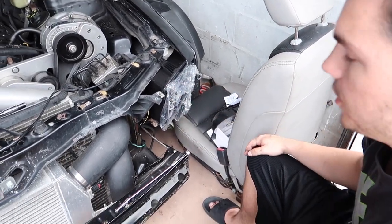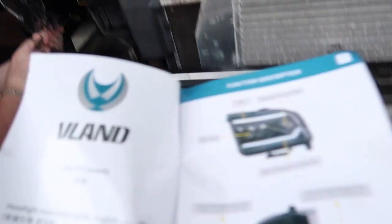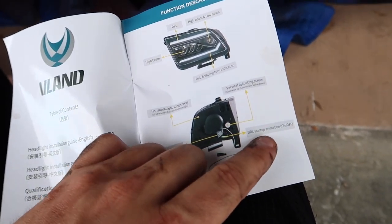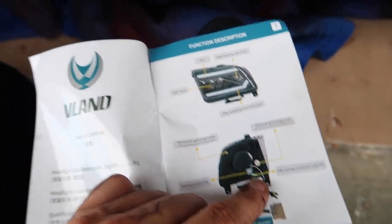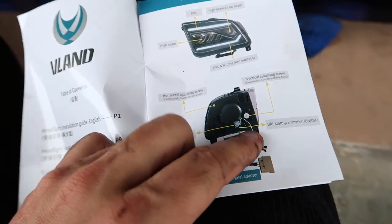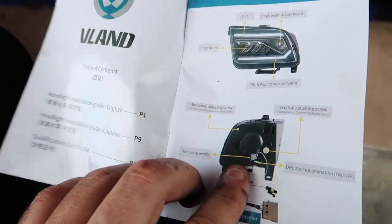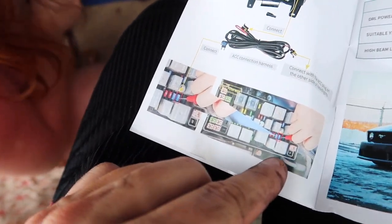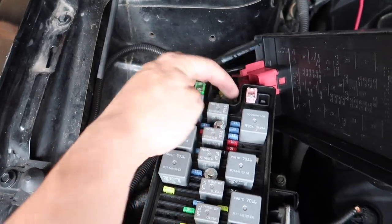We got both headlights in. As far as the directions — you've got the DRL startup animation, and those two wires connect there. If you don't want that animation you just cut it, but we're going to leave it on to see what it looks like. The screw I showed you is for vertical adjusting, and then there's another screw up here for horizontal adjusting. For the add-a-fuse, you connect it right here in the fuse box — it'll be that last 15-amp slot in the back.